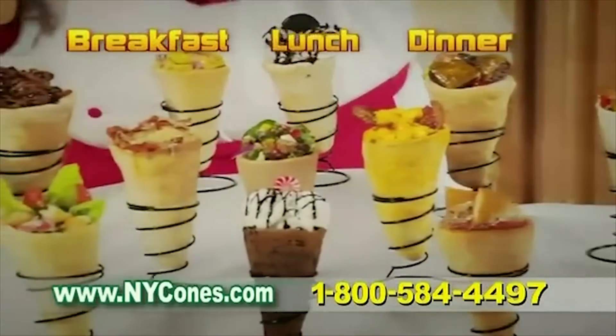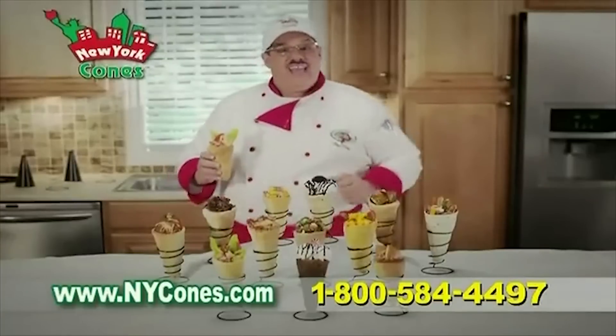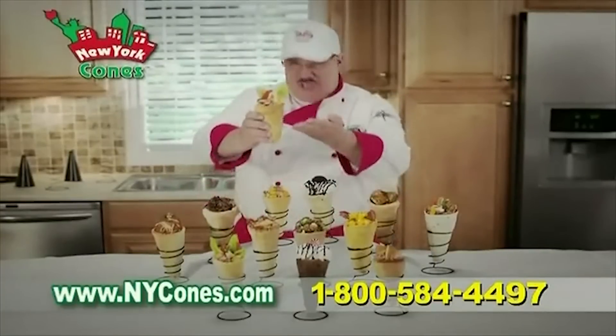Breakfast, lunch, dinner, and everything in between — to make any meal fun, New York Cones is the one.